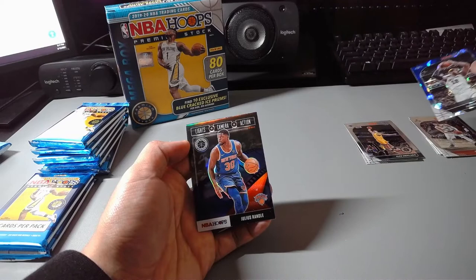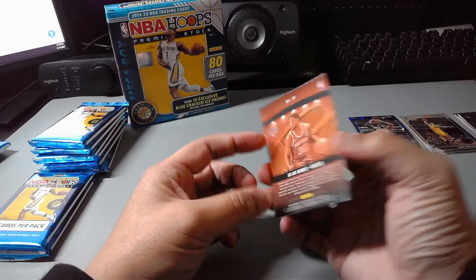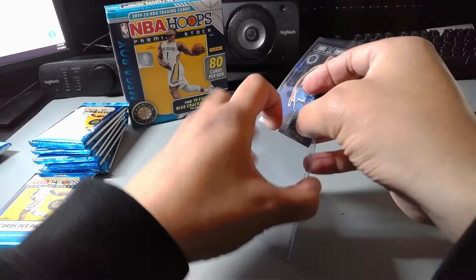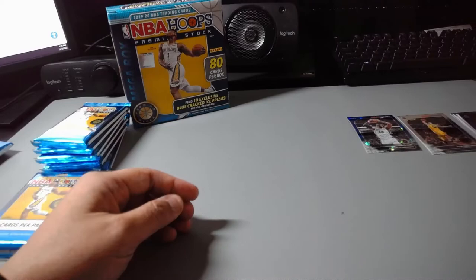And we got a LaMarcus Aldridge cracked blue ice — he's on the trading block now, a buyout candidate. He's really parted ways with the Spurs. Then we've got a Lights Camera Action prism insert and it is Julius Randle — a newly minted All-Star. There's a little card bend in this pack which is unfortunate, but I'll sleeve this guy up. Always good to get a prism insert. Not bad, off to a decent start.